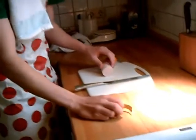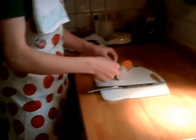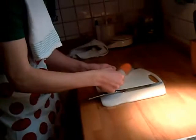Als nächstes nimmt ihr ein Messer. Es soll am besten scharf sein und nicht zu groß. Die Scheiben müssen genau 0,1 cm groß sein, sprich 1 mm.